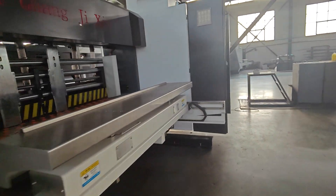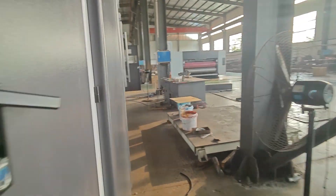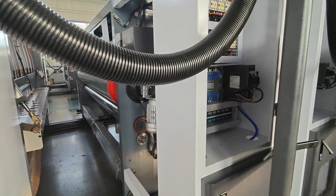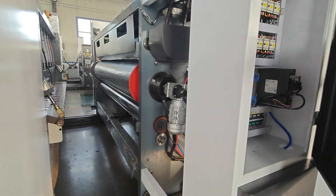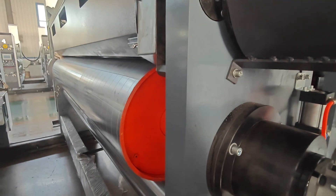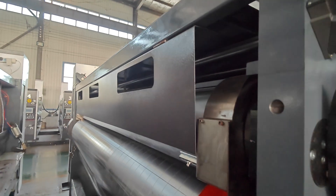Now let's go to see the printing part. This customer ordered three colors with rubber roll and anilox roll, and one color with ceramic roll and doctor blade. You can see the printing part here.